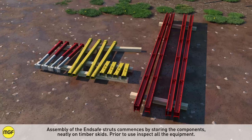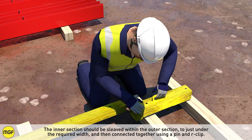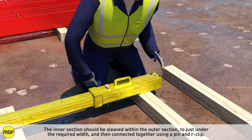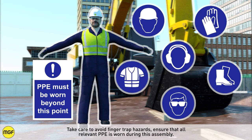Assembly of the end safe struts commences by storing the components neatly on timber skids. Prior to use, inspect all the equipment. The inner section should be sleeved within the outer section to just under the required width, and then connected together using a pin and R-clip. Take care to avoid finger trap hazards. Ensure that all relevant PPE is worn during this assembly.